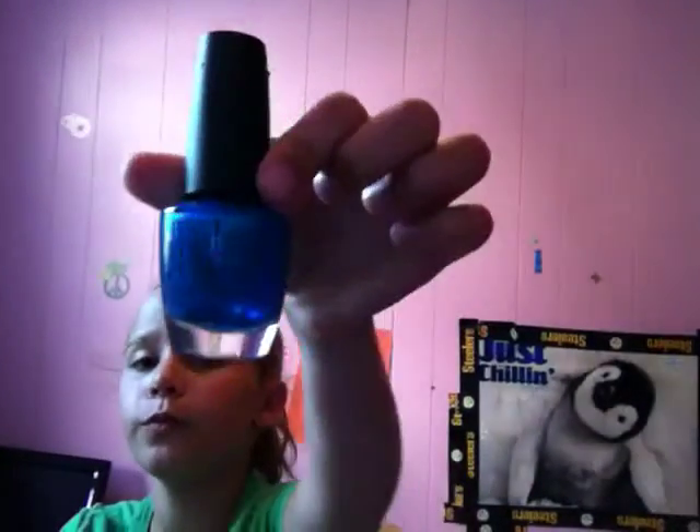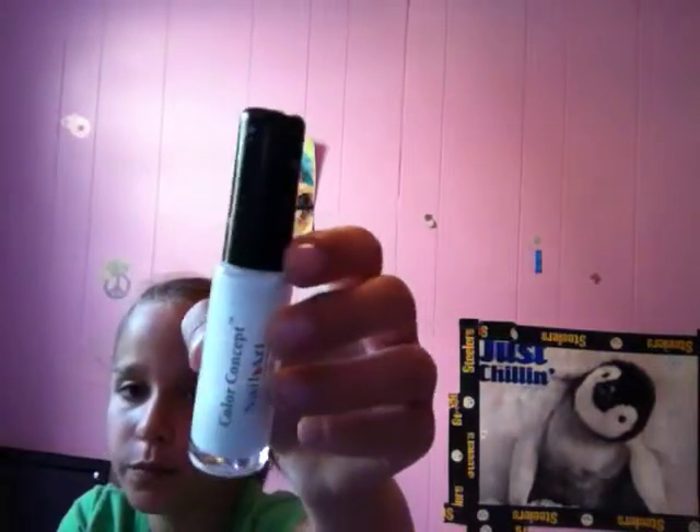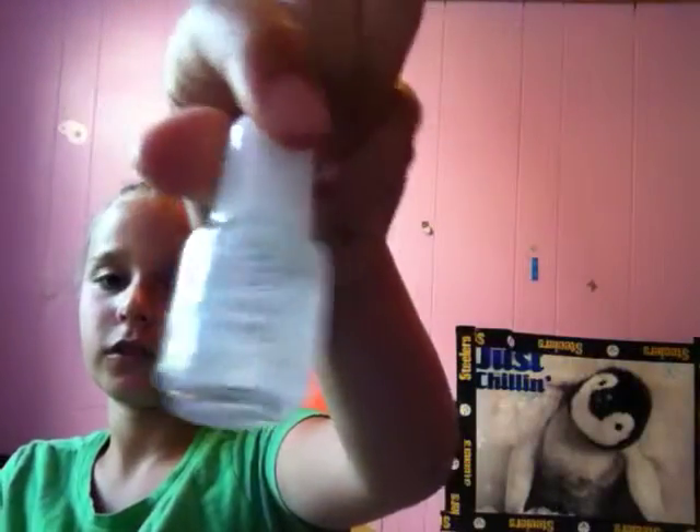What colors you're going to need for this snowflake design: you're going to need a blue, an art skinny white nail polish, and a little glitter one.